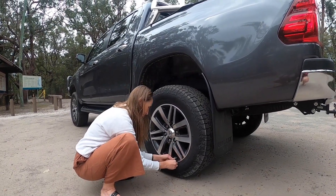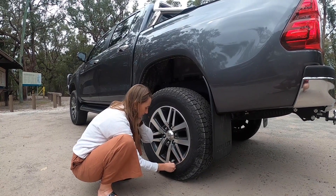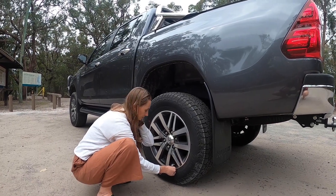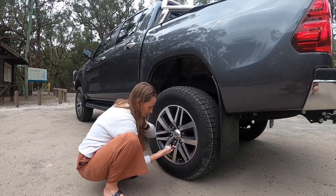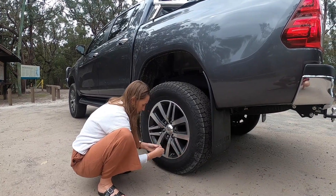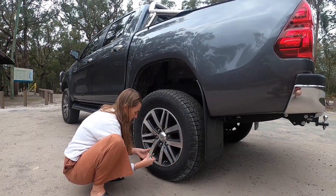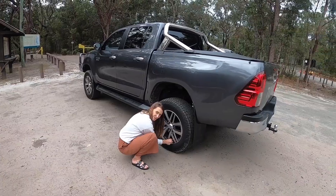That other back one's at 18. This one is easy to do — that other one was a bit of a pain. Check that out — reset to zero. 18? 18. Sweet. Put the valve cap on. I was holding it in my hand the whole time — oh, that's good.